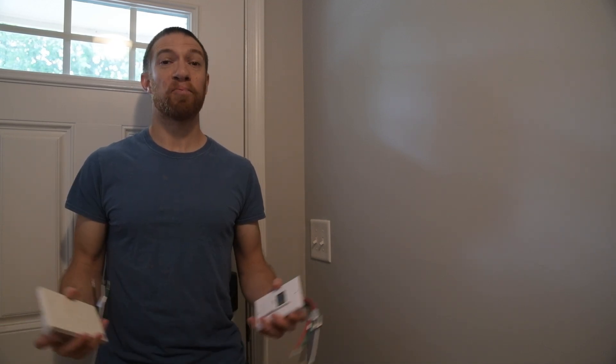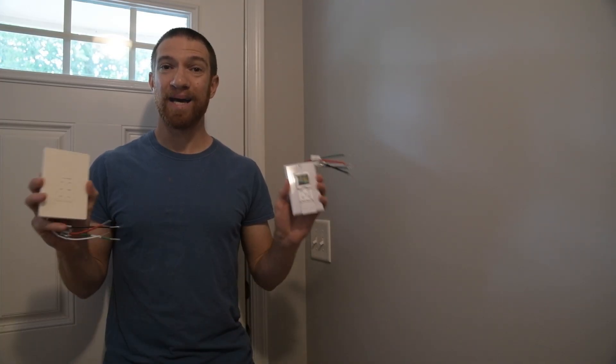Hey guys, today we're going to run through a pretty quick, relatively cheap, and beginner-friendly upgrade for your house. Most of you will have regular light switches all over your house. We're going to show you how to use a timed switch.